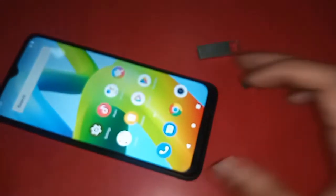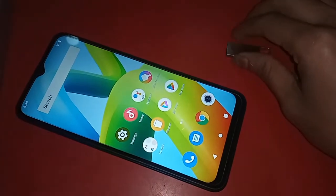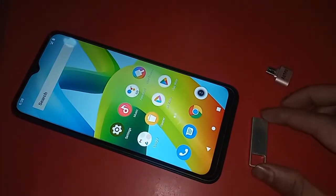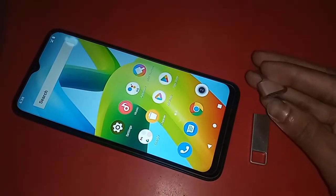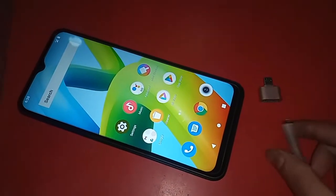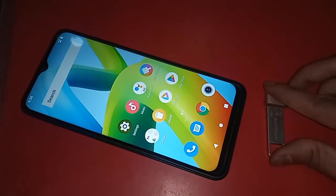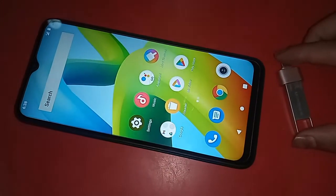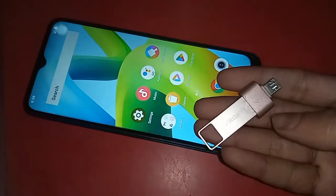In order to connect OTG to the phone, first I need to take the OTG adapter, then the pen drive, and connect the two together. Then I will connect the pen drive to the OTG, put the OTG on my phone, and wait for a while.